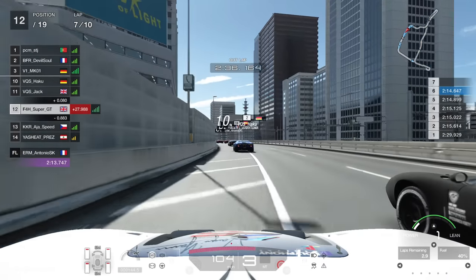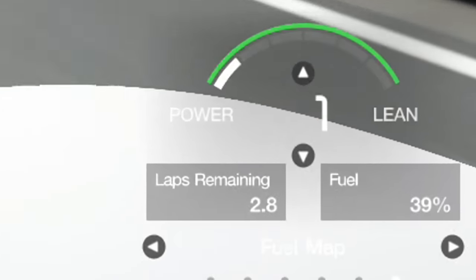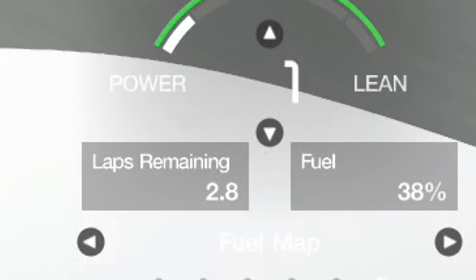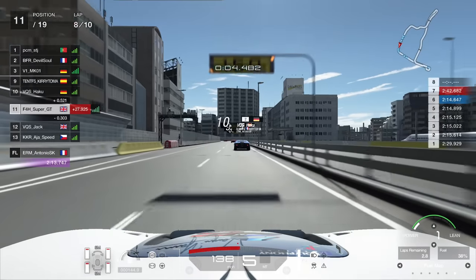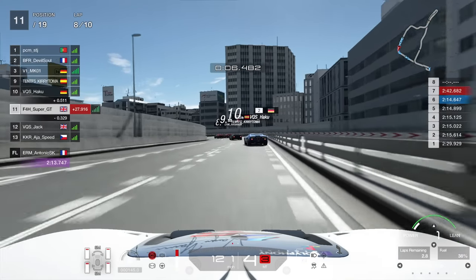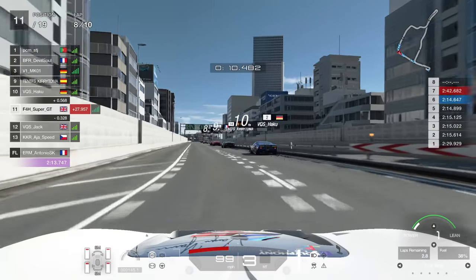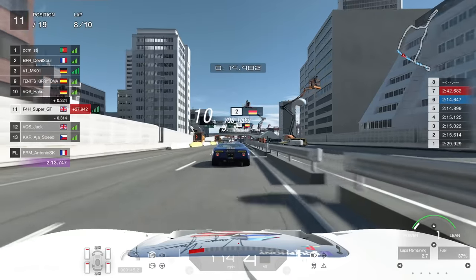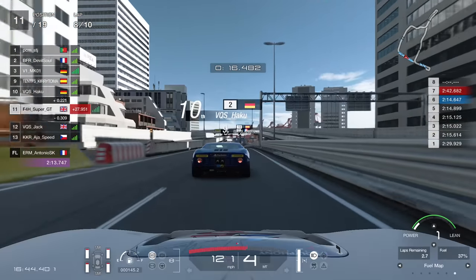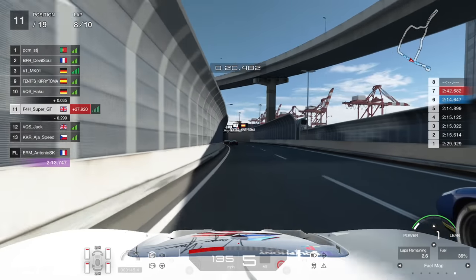Doing a much better job compared to the first race - you always have to learn from your mistakes. We just managed to tuck in here behind VQS Jack and we're currently in 12th. I identified one of the most important aspects of this race was the slipstream, and making sure you don't lose the tow. Just look at the group in front as the cars come out of the pit lane - a bit of jostling for position and they lose a lot of time. Jack makes a mistake into the wall, we go past him and we're up into 11th. At this point we only have 2.8 laps of fuel remaining with three laps remaining, so we are actually under-fuelled.